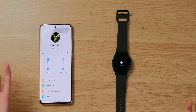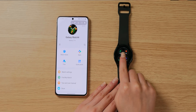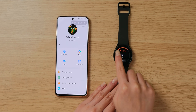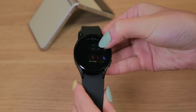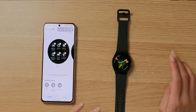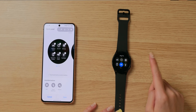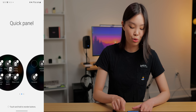That's it for my tiles — I actually don't have that many. A quick note about navigating through the tiles: you can swipe through them, but an easier way is to use the touch bezel. Next, I want to quickly talk about the quick panel, which appears when you swipe down from the screen. You can remove some of these options, add more, and also reorder them.